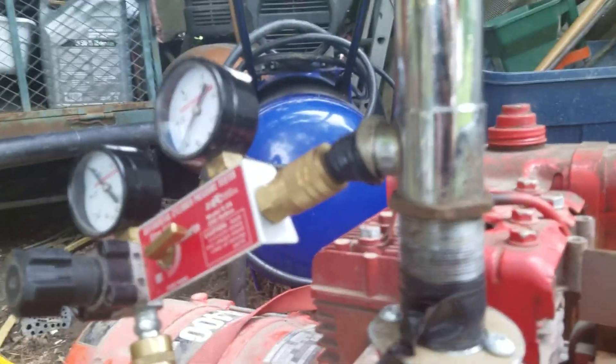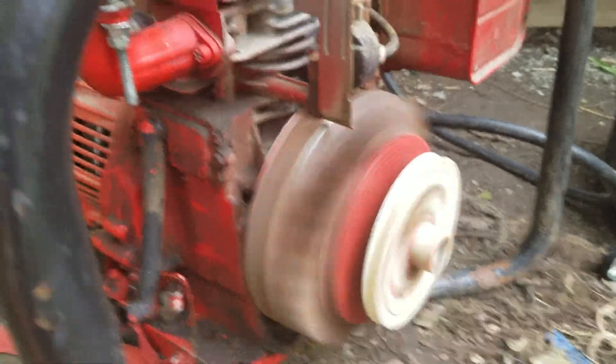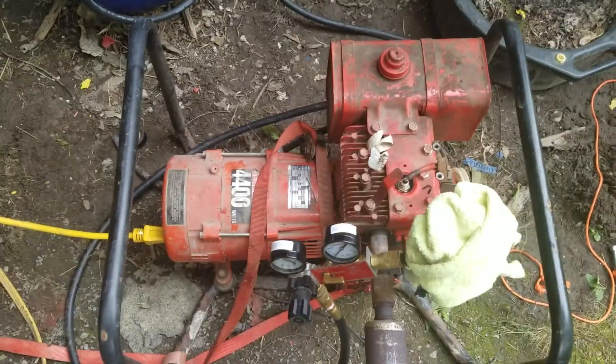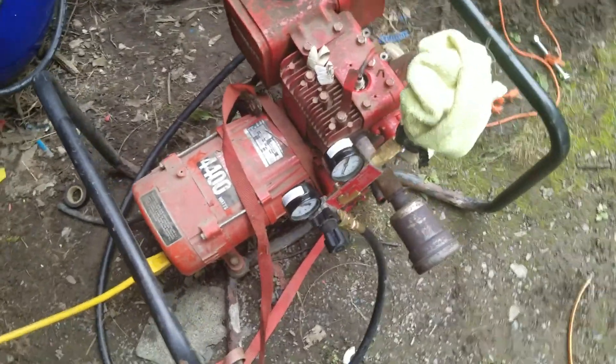No fuel line other than this. If someone would donate me a generator, that'd be wonderful — I would love that and love you forever. Pulling this thing is kind of hard on my back.